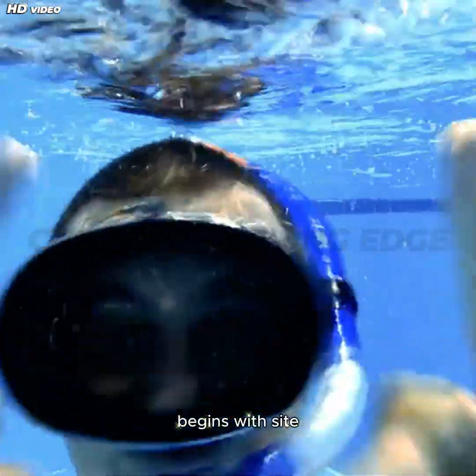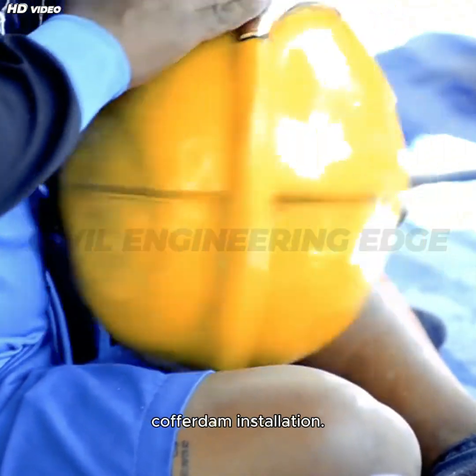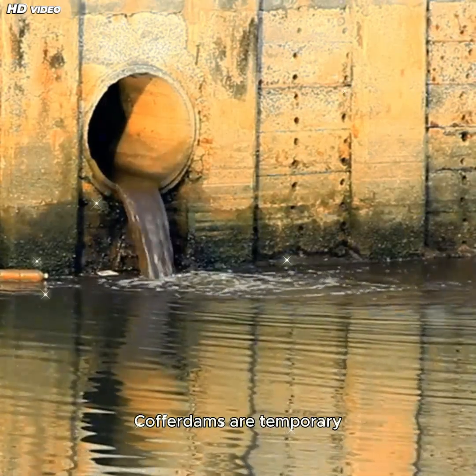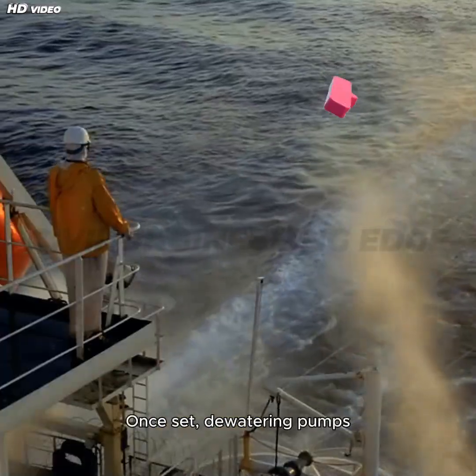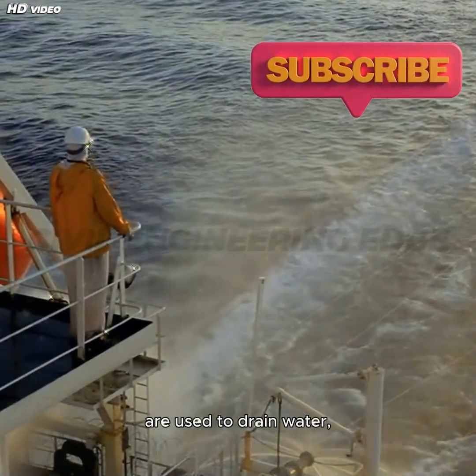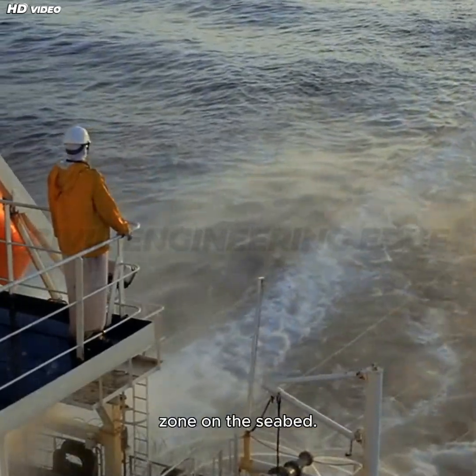The process begins with site preparation and cofferdam installation. Cofferdams are temporary steel enclosures built to keep water out. Once set, dewatering pumps are used to drain water, creating a dry working zone on the seabed.